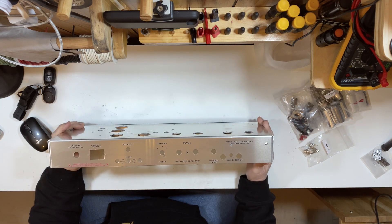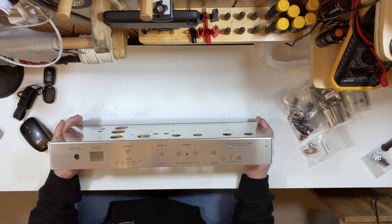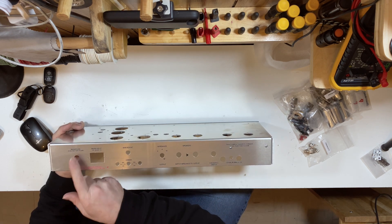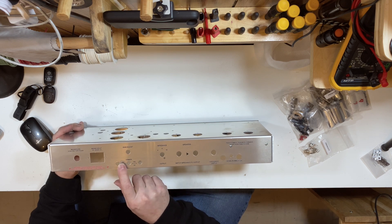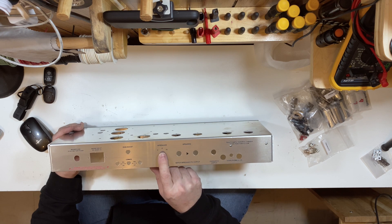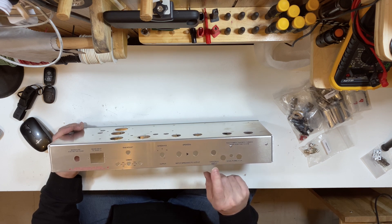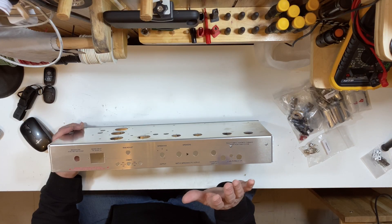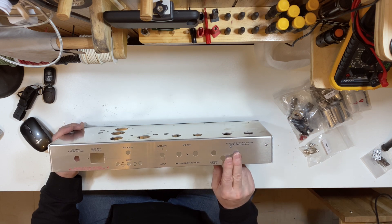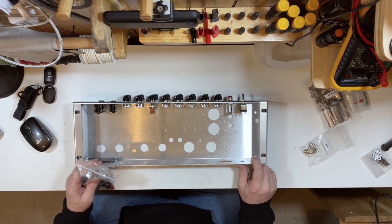Last time I got everything mounted on the front faceplate — all of the components that are going on there are mounted. The back faceplate will be a little bit of a different story. I'm going to install the fuse holder, the IEC power connector, the test point jacks, the bias adjust pot, and the impedance switch and the speaker jacks. The effects loop board I won't install right now because it's probably going to be in the way when I'm soldering the main board. So I'm going to start with the fuse holder, working from right to left.